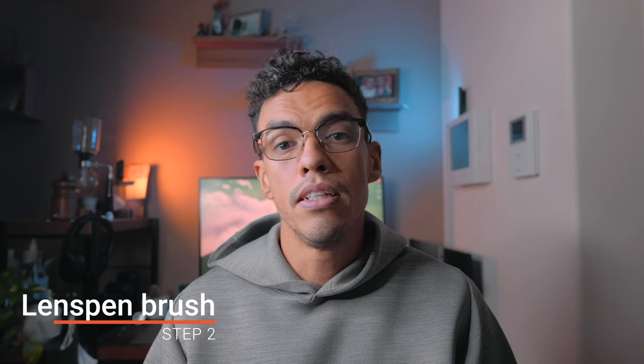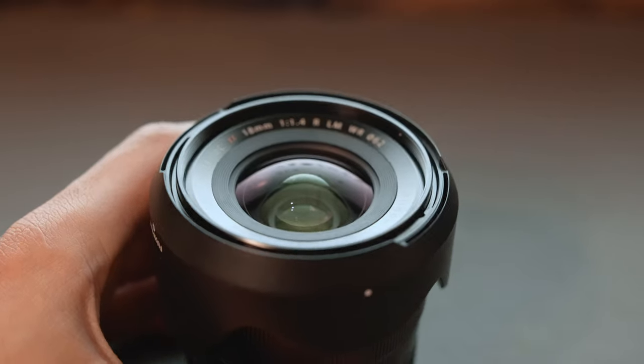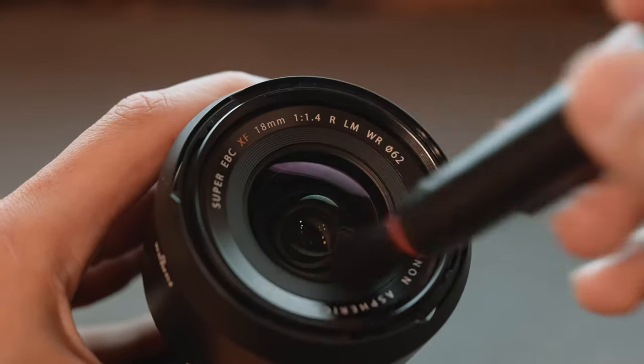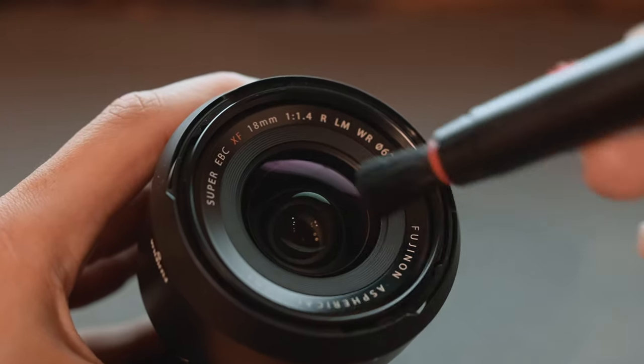Step number two is to use the little brush from your cleaning kit. Gently apply the brush to the front and back element of your lens if there are pieces of dust stuck, for example, in the corner or on top of the element. The key word is to go gently — do not apply too much pressure. Those two steps should get rid of most of the dust, and in 90% of cases I do not go beyond them.